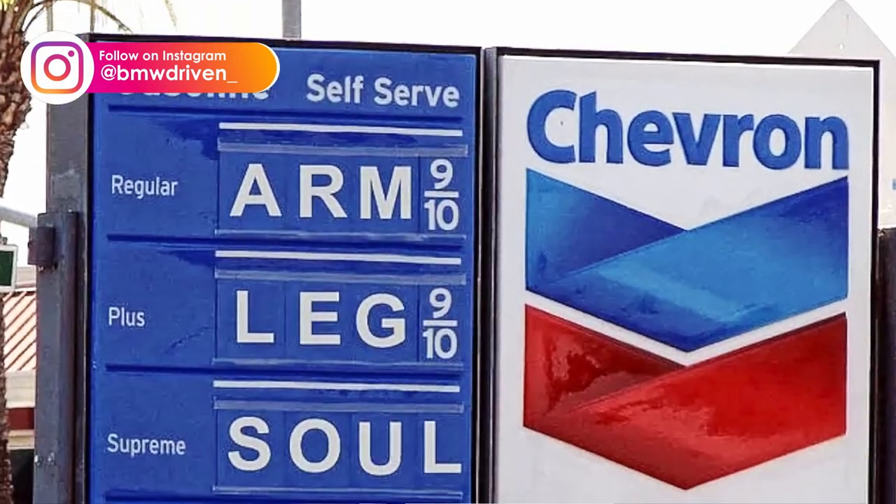Welcome back to my channel, BMW Driven. Today we're going to be discussing the important topic of gas. We're going to head to my local E85 station and test the ethanol content, because it's important to know how much ethanol is actually in the E85.